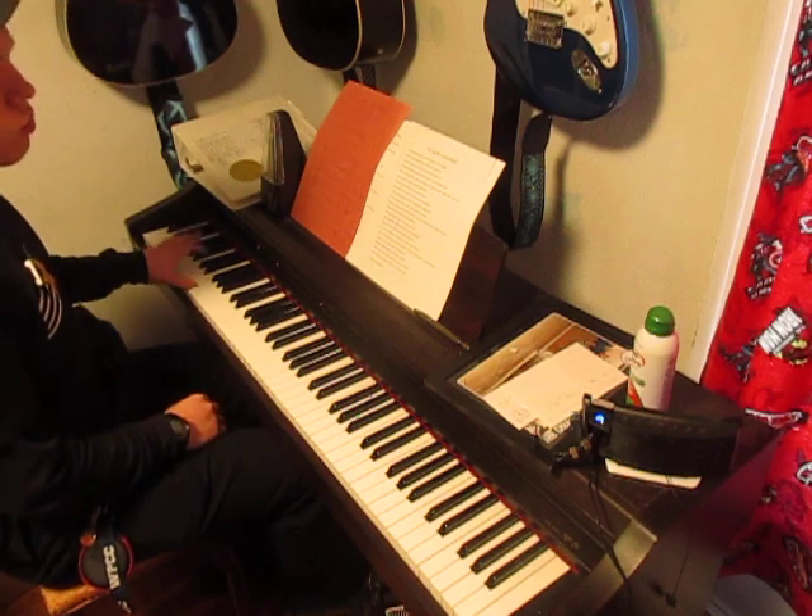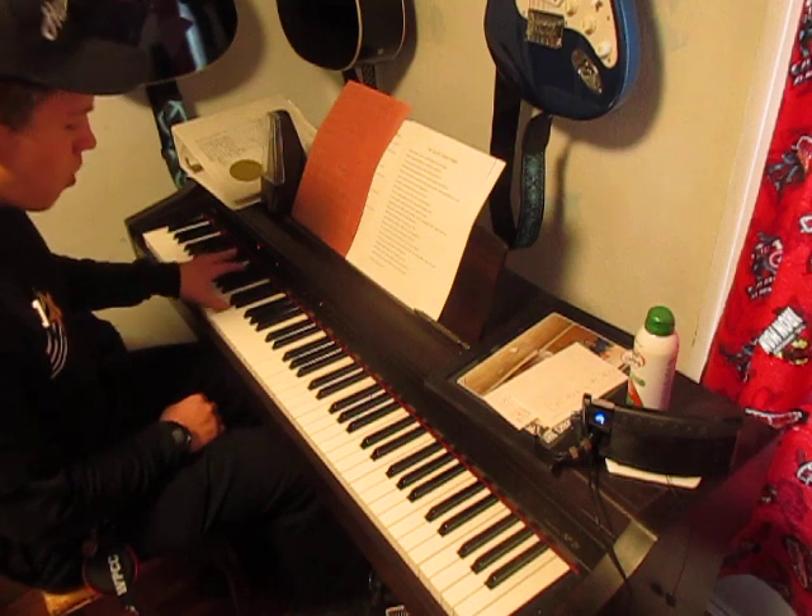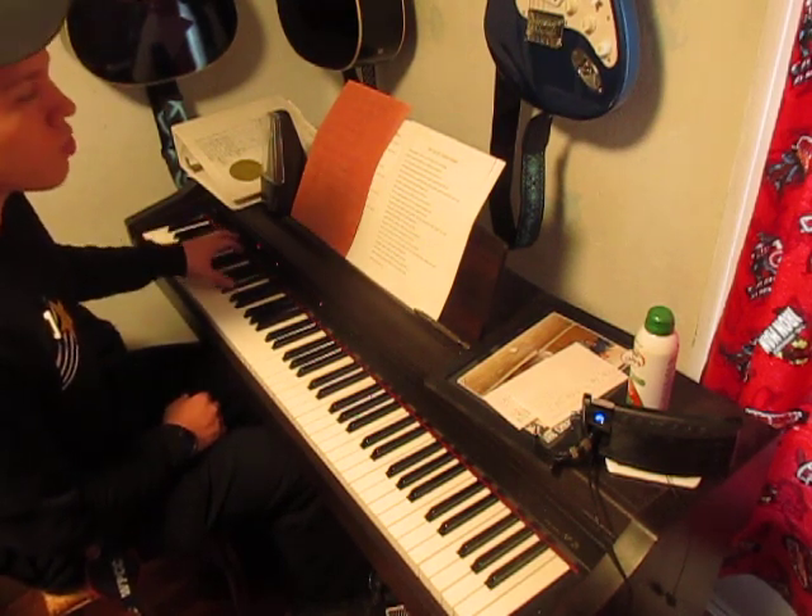So the left hand is 1, 2, 3, 4, 1 — 2, 3, 4, 1, 1 — 2, 3, 4, 1, 2, 3, 4.